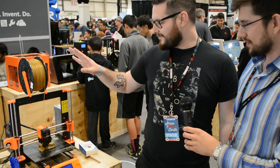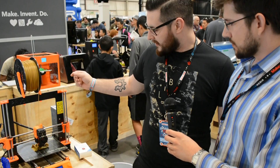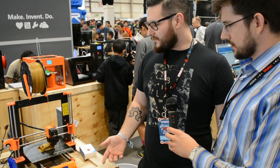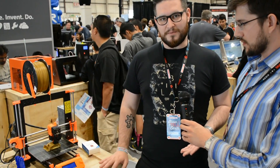This is also quite special because we use the integrated Z lead screw, which is directly the motor shaft. And we switched to a PEI build plate, which I think is really convenient for printing because you don't need to use any glue if you are just using the regular plastics.